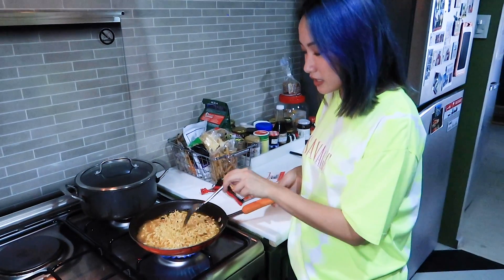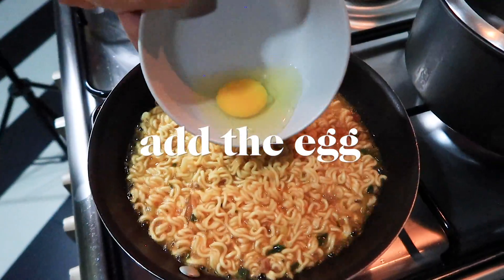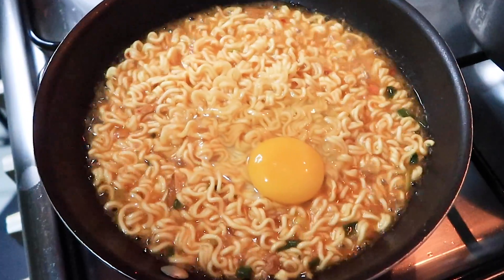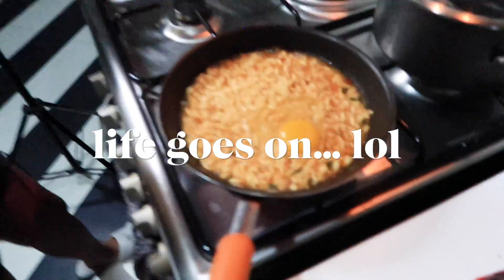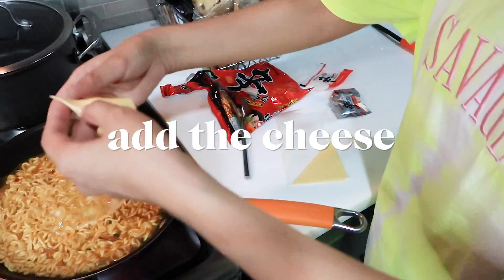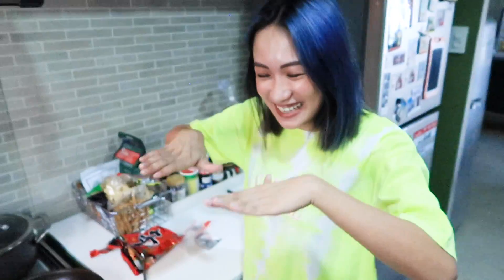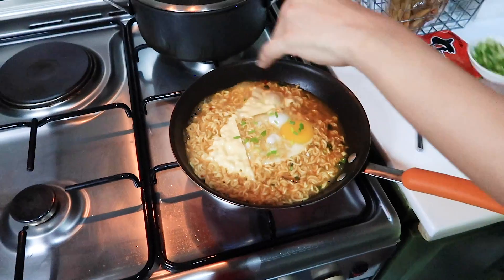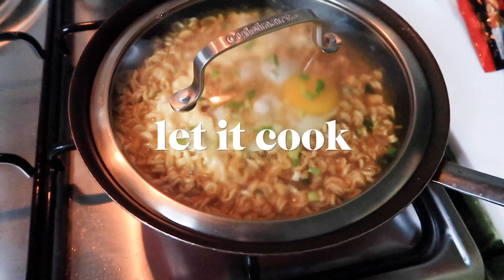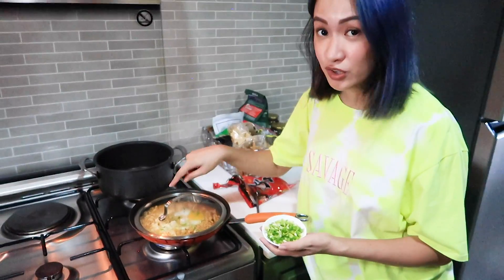We've already reduced the water a little bit and now we have some noodles. Then we add some cheese on the side. The egg is in the middle and then the cheese is in the middle. Then some green onions. We'll just let it cook and steam for a bit. The reason why we're putting a cover is so that the egg can cook and the cheese will melt.